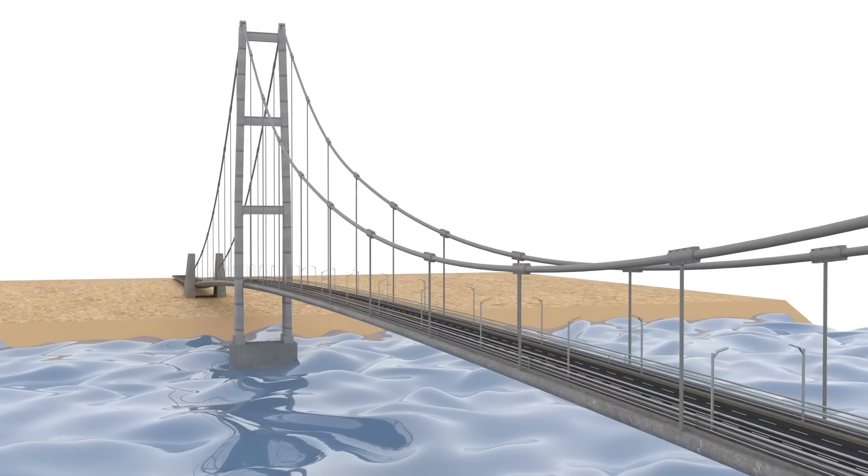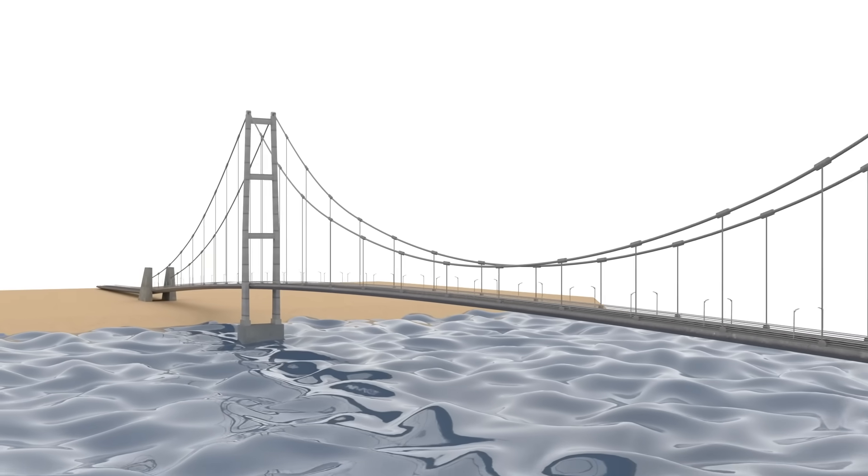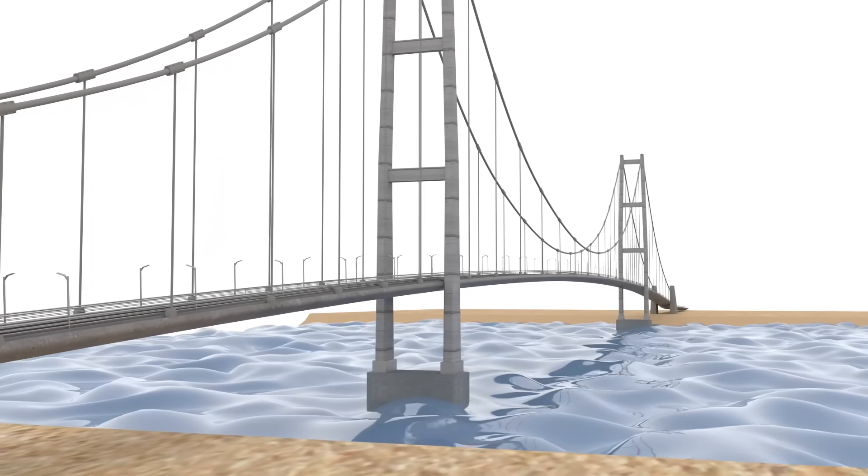That is pretty much a quick way to explain how a giant suspension bridge is built. Thank you for watching this video. If you find this interesting, subscribe to my channel. My name is Lucius and I will see you in the next video.